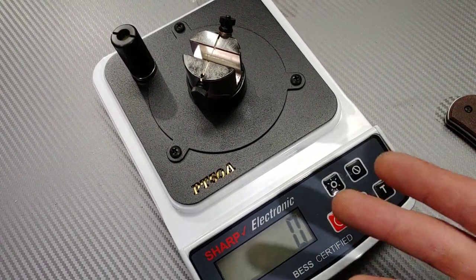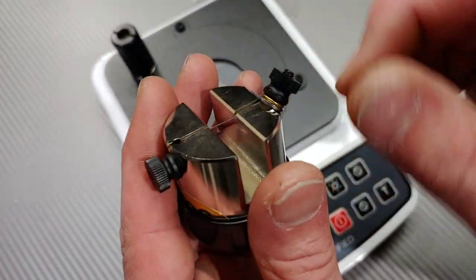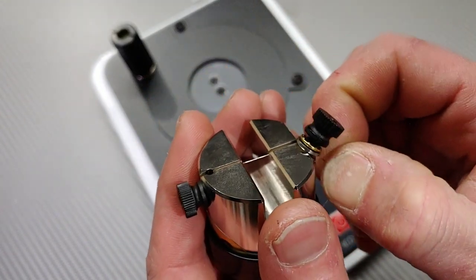Not saying that wasn't sharp because that's actually pretty sharp. What's crazy is there are ball bearings right here — look at this. See the ball bearings right there? Isn't that crazy? I never knew that.